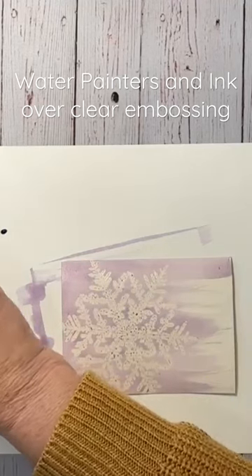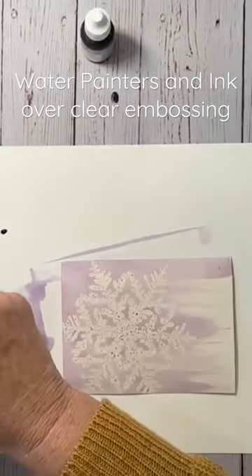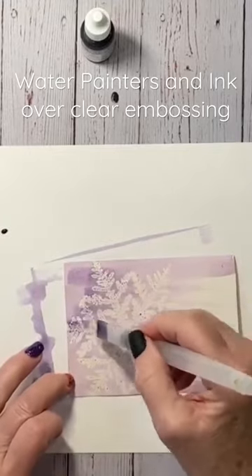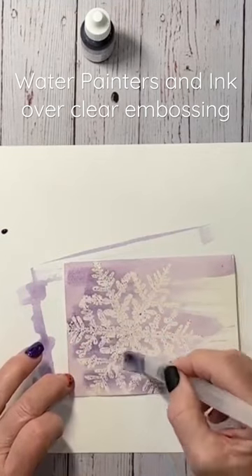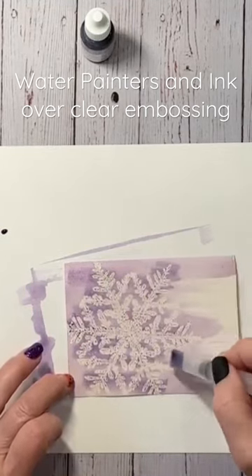What I like to do is take a little darker color after I've got it on there. I'll add that darker color around my snowflake — just around my snowflake — to make that snowflake pop a little bit.